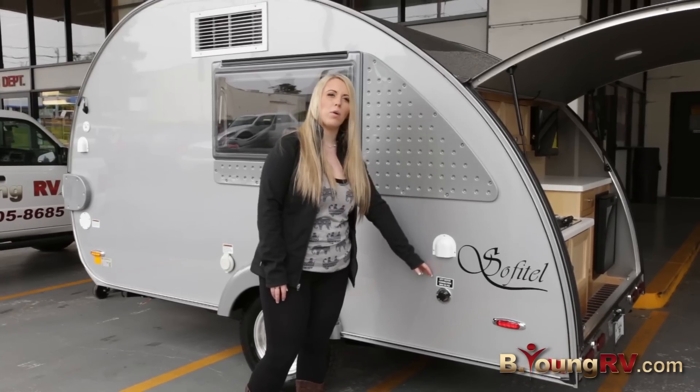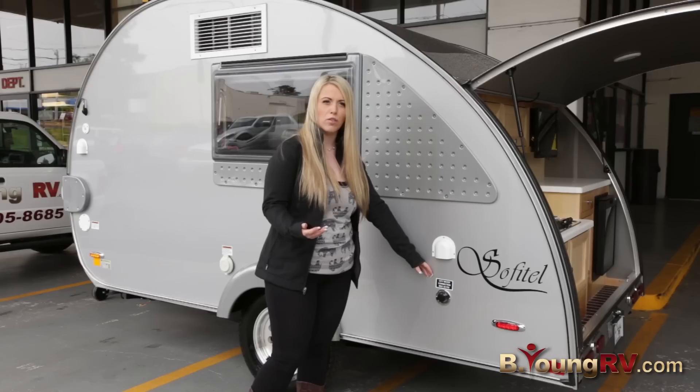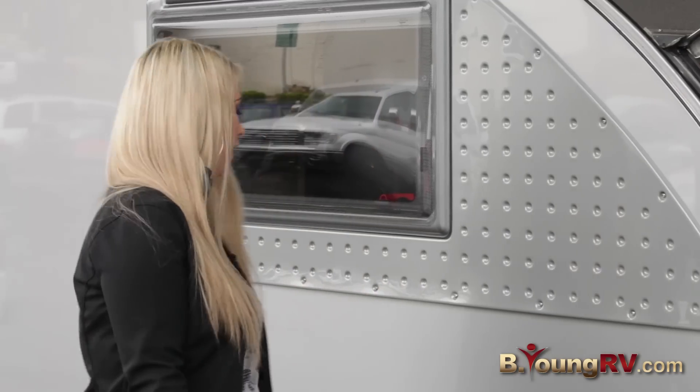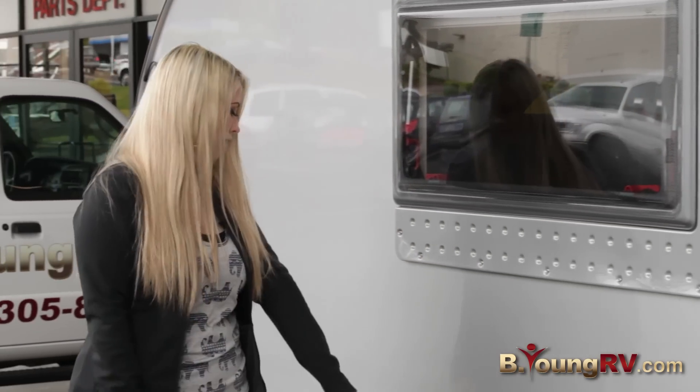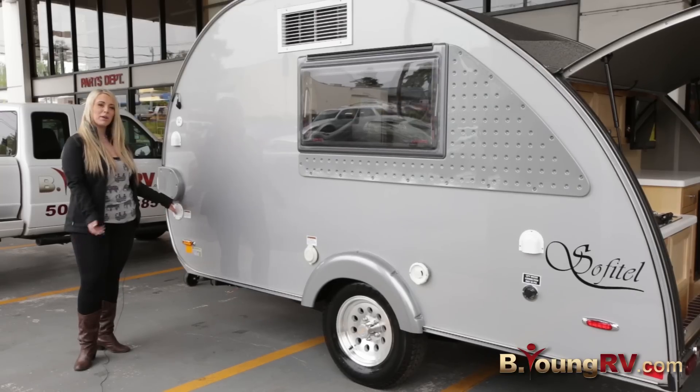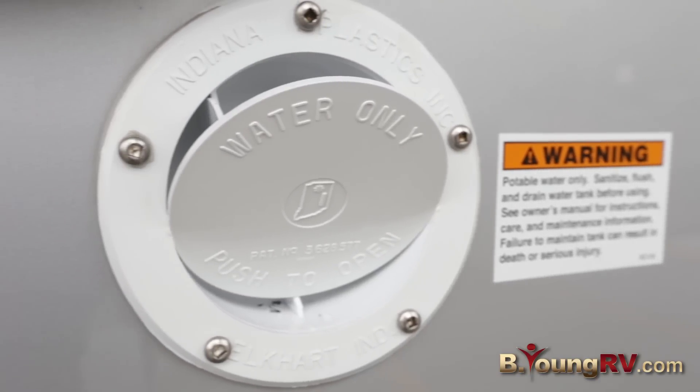Over here we have your city water connection, so if you're at a campground and you want continuous flow of water, you just plug in your fresh water hose right here. Moving back, here's your power connection for all your lighting. And if you're doing any dry camping, here's your water tank — you just push it open and fill it full of water.